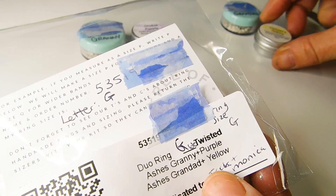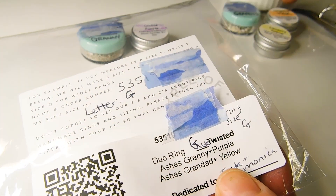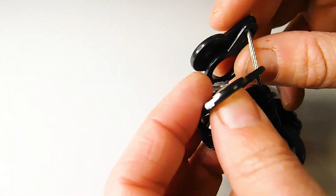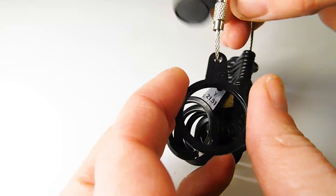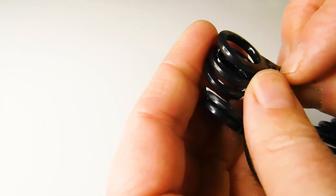We sent Vicki a kit in the post with a pot for both of her grandparents' ashes. We made sure to mark on the label and the pots which ashes were which and the colours to use. Vicki also requested this ring sizer and luckily the sizes go from a UK size A to Z plus. I'm proud to be a size inclusive jeweller and as Vicki is a size G, which is about a US size 3, it was no problem.